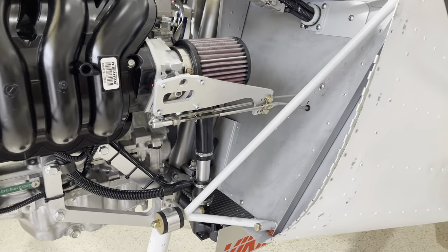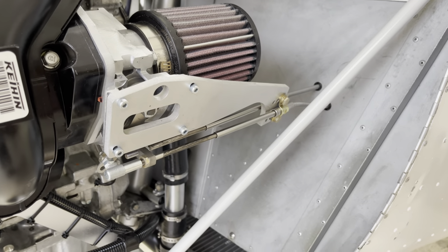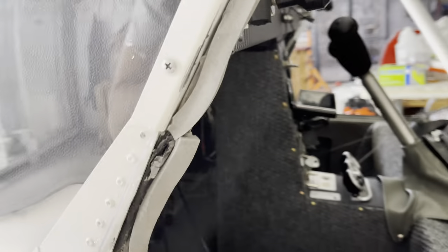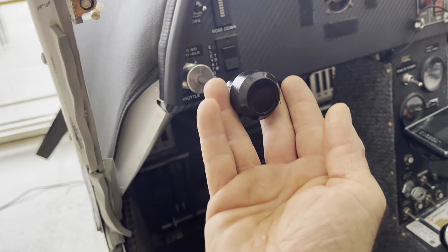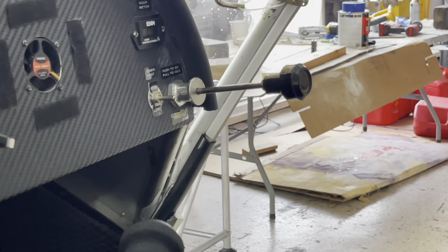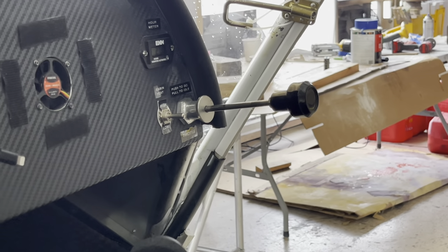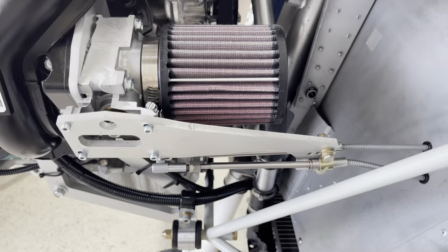Quickly back to throttle cables: what we did on this airplane, which will be pretty standard, is we ran a three-foot cable to the pilot side. If you're only having one cable, you'll end up with a three-foot cable for the 150 engine. If you're going to run two cables, one on each side, a four-footer is just shy — you will end up with a five-footer for the other cable, and then just put a little loop in it behind the instrument panel.